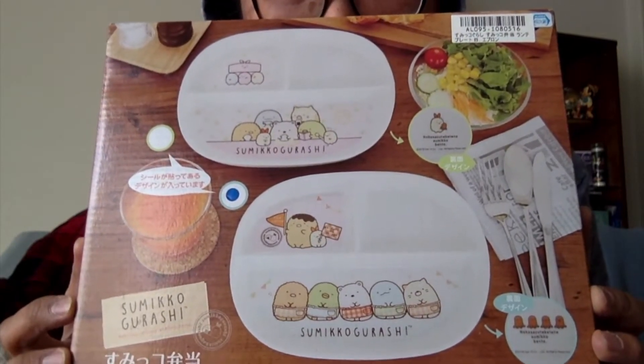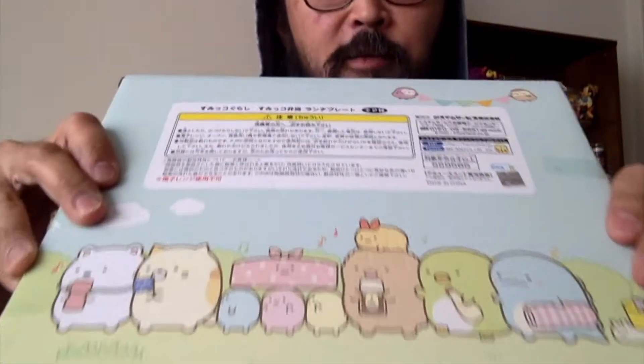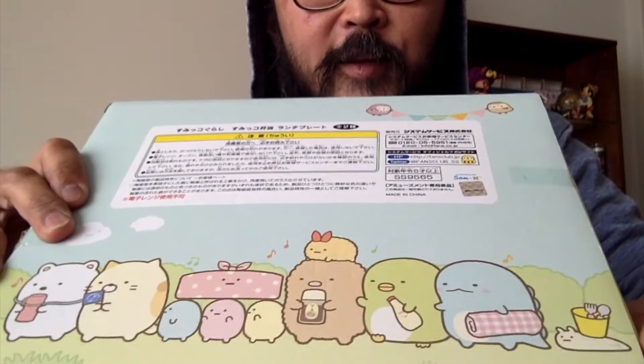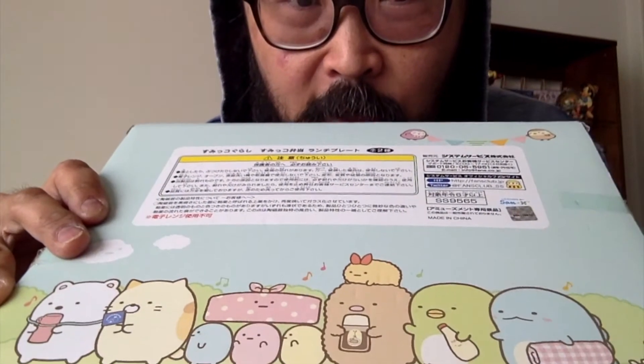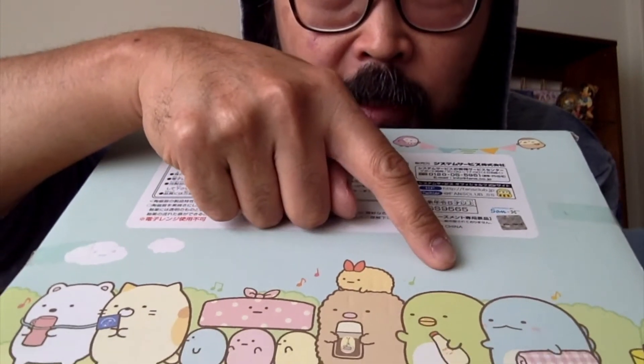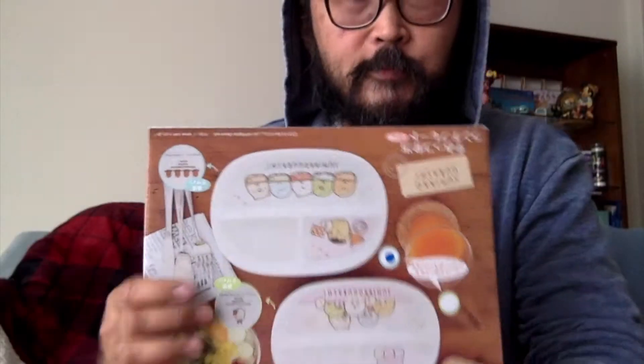It's a plate — a big plate that doesn't even fit in frame on the camera! It's like a divided children's lunch plate. I'm a child at heart, so yes I love this. Look at the back — look how cute — there's a little snail and he's carrying little utensils. Oh my goodness, he has mayonnaise and of course he has tonkatsu sauce!